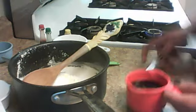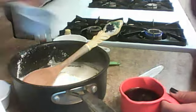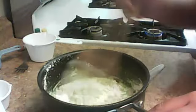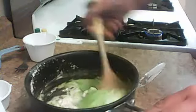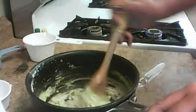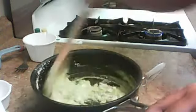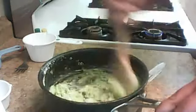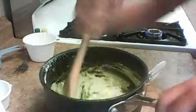Then you're going to put in your vegetable oil with it, and then your food coloring. Give it a mix before you put it on the stove. Give it a mix like that.